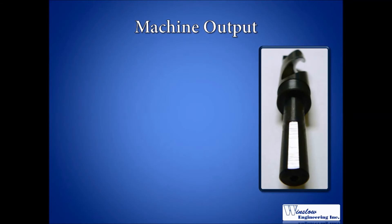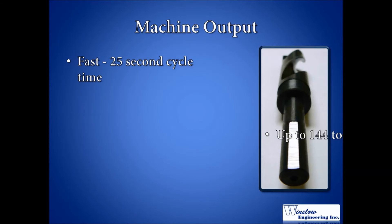Another important factor is cycle time. Along with being fully automated, the Model 950 was built for high output, boasting a cycle time of 25 seconds. At this rate, the Winslow Engineering Model 950 tool shank flat grinding machine is capable of grinding up to 144 tools in an hour.